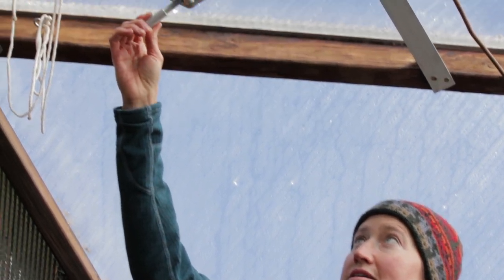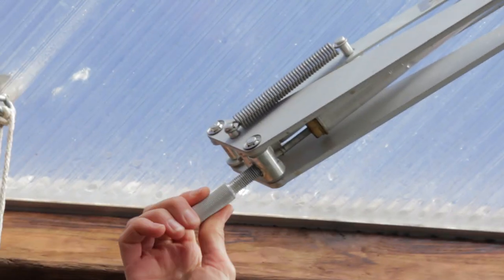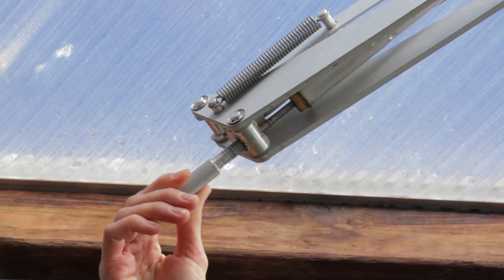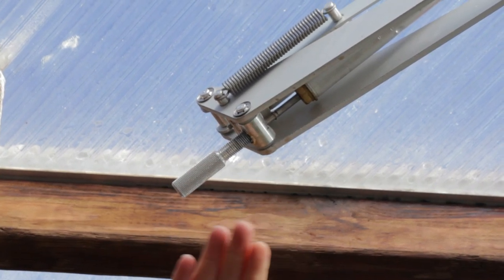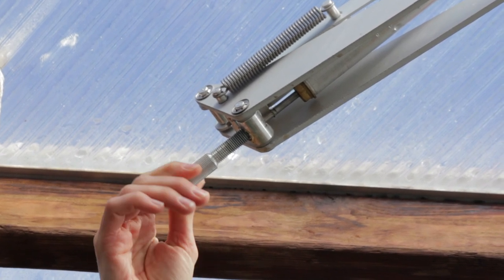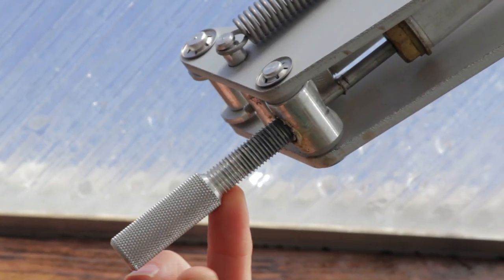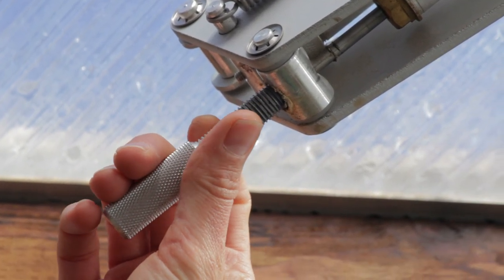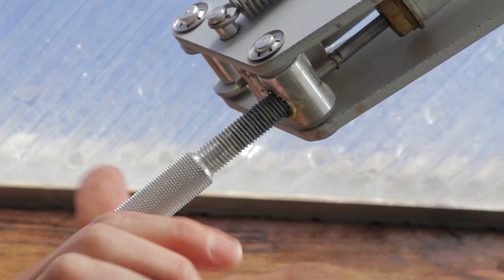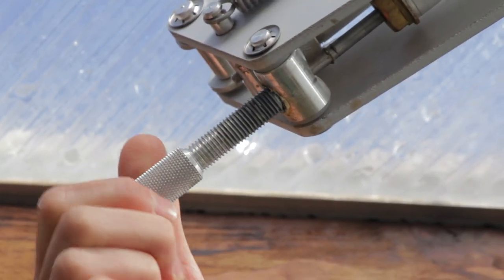I've already unscrewed this one, but you'll see if I turn it clockwise it will open. But what you want to do in the winter to let it build more heat is to just completely unscrew it until it's all the way to the end. Here you see the thread — it's about an inch and a half or so when you fully withdraw it, and it'll come out completely, but you don't want to do that because then you'll lose it.